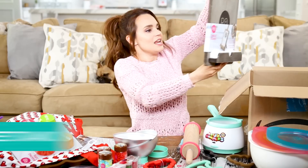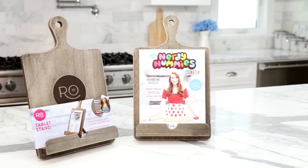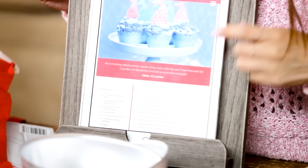We've got something in here — it is a wooden tablet cookbook stand. You can place a little iPad on here or a cookbook. It's so cute!